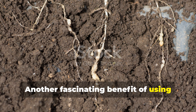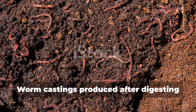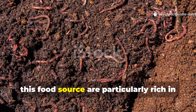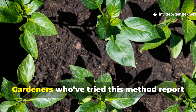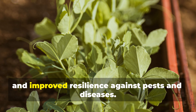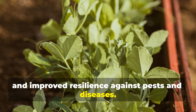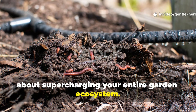Another fascinating benefit of using micronized rice is how it impacts plant roots. Worm castings produced after digesting this food source are particularly rich in humic acids and plant growth hormones. Gardeners who've tried this method report noticeable boosts in plant vigour, deeper root systems and improved resilience against pests and diseases. It's not just about feeding worms — it's about supercharging your entire garden ecosystem.